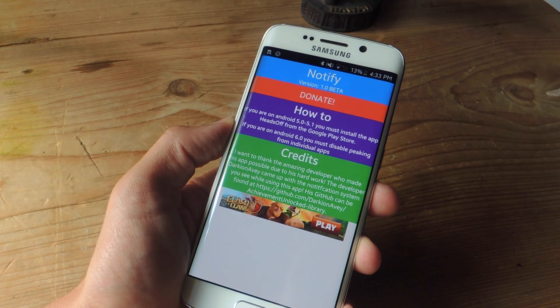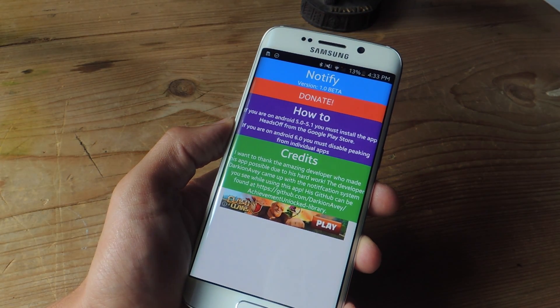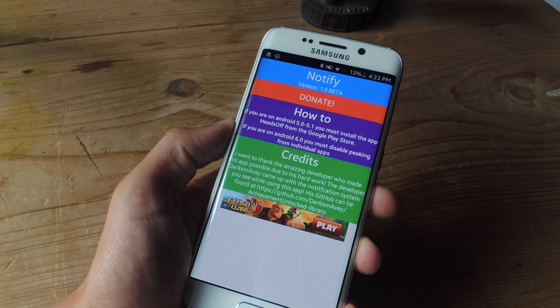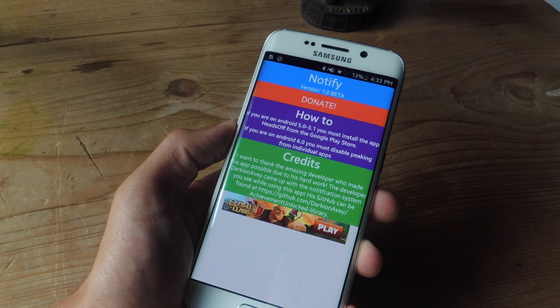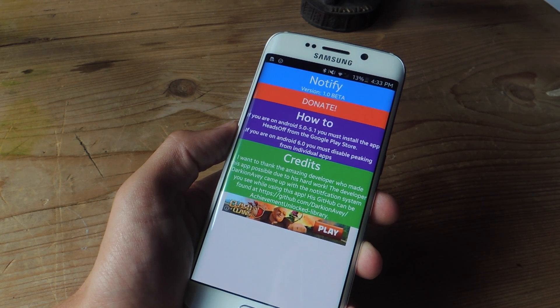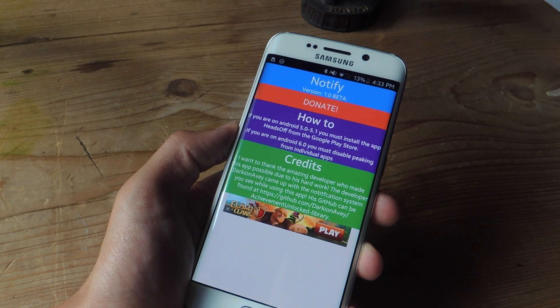After enabling Notification Access, if you enter the application again, you'll notice there's not much here — there are no preferences. That's because it's still in beta. So just check it out and provide some feedback to the developer, and maybe you'll see some of your suggested preferences in the next release.